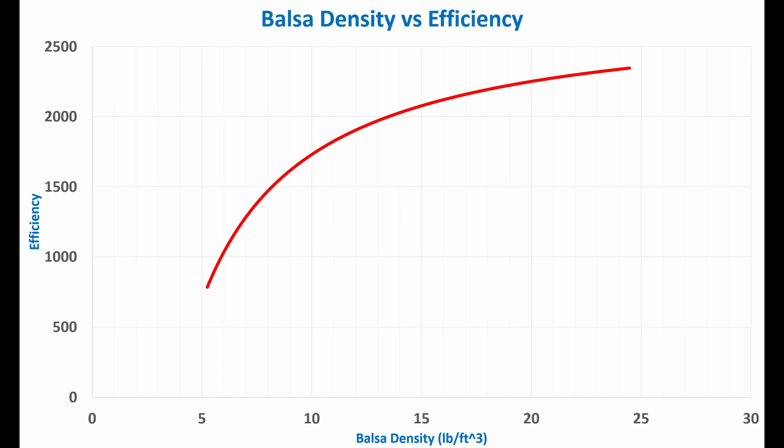Because we know the volume of the test pieces, we can convert the mass into density on the x-axis. I have also converted it to pounds per cubic foot, which is a unit that is often used when buying balsa at places like Specialized Balsa. On the y-axis, I have converted weight held to efficiency by dividing by the mass. The non-zero y-intercept from before is causing this efficiency graph to be curved, so while efficiency continues to increase with increasing density, there are diminishing returns.